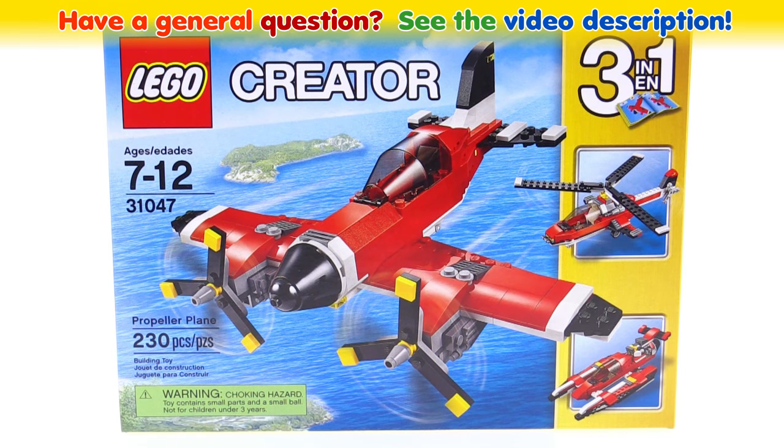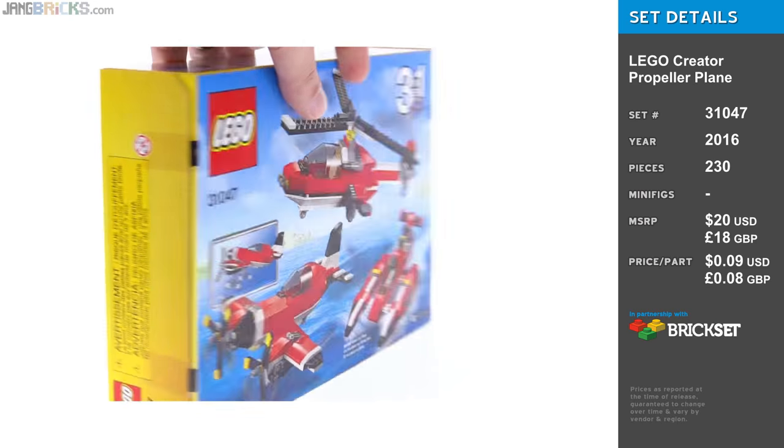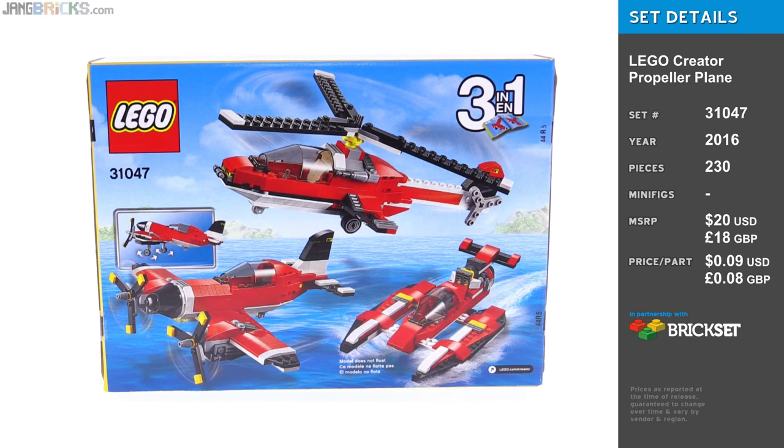Hello, this is the LEGO Creator Propeller Plane Set, and it is a three-in-one. In this one video, I will be showing you all three of the official builds.